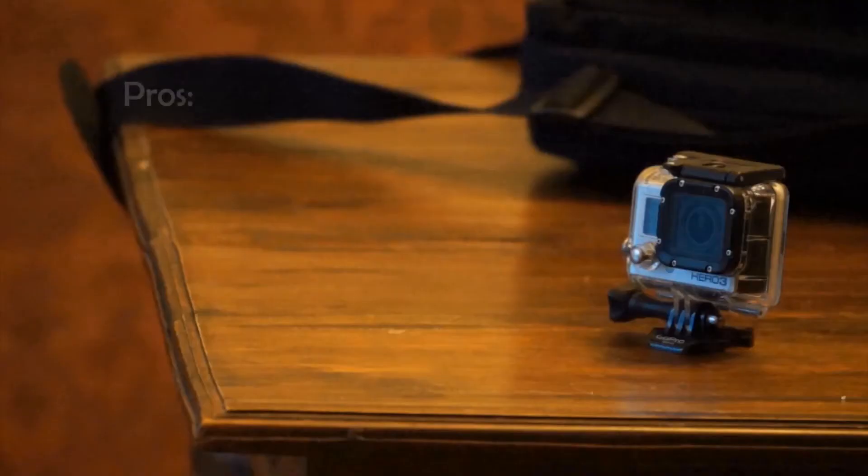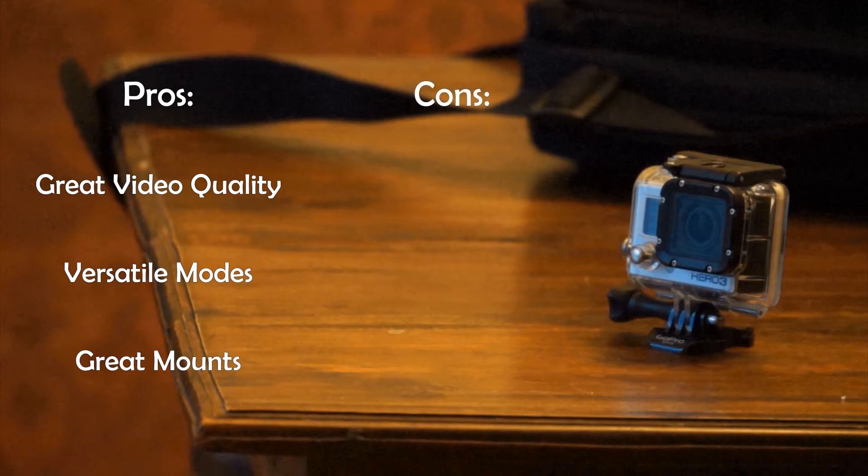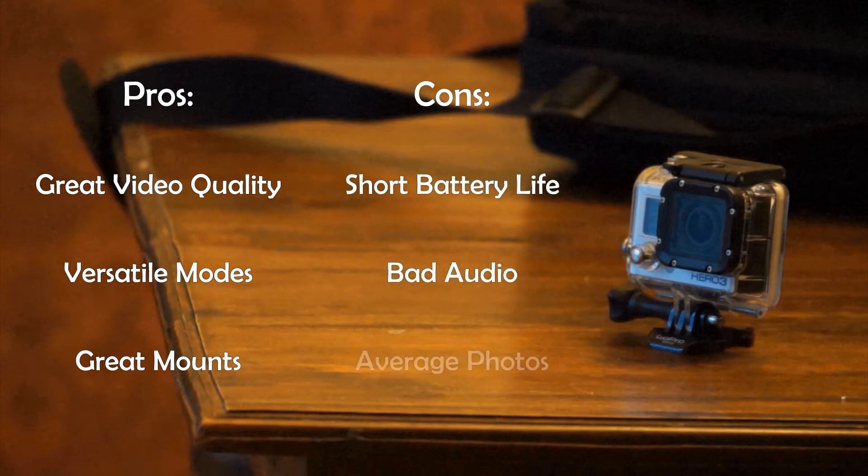In conclusion, the GoPro Hero 3 Black Edition takes great video, has many versatile modes, and a wide selection of high-quality mounts and accessories. However, it does suffer from a few drawbacks, like short battery life and less-than-stellar audio and photos. Overall, if you're on the fence about buying it, don't hesitate. It's a great camera, and I absolutely love it.